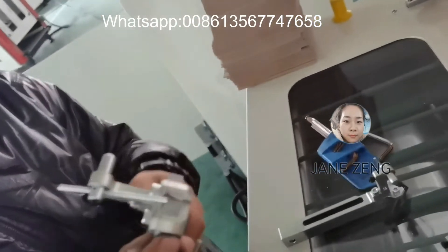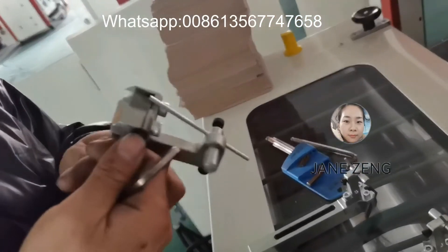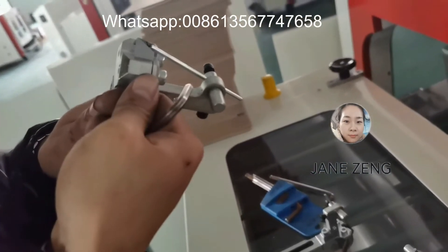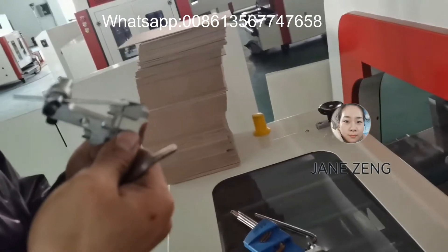Do you see that? Notice the difference. You should be positioned at exactly the right angle.